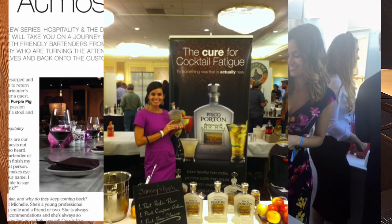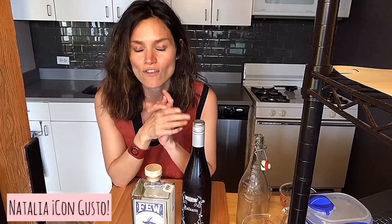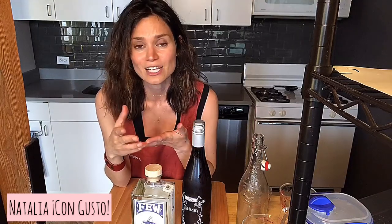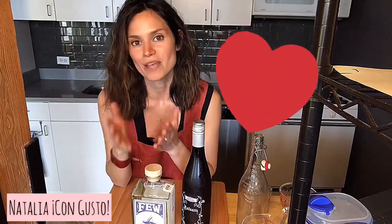I've worked as a bartender. I've also worked on behalf of liquor companies, and I've also trained hundreds of operators and bartenders over the last 10 years. Everything I've learned in those 10 years has been really interesting and exciting, and that's why I'm so excited to share all this information with you.